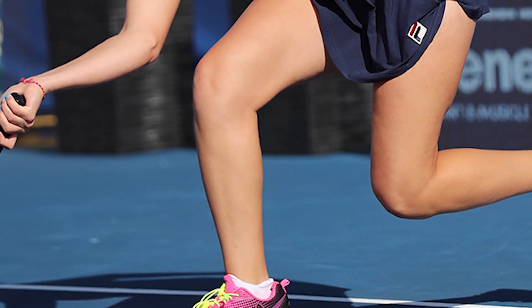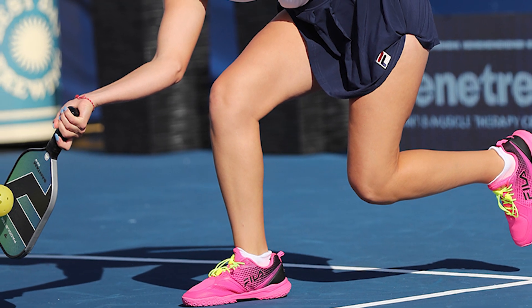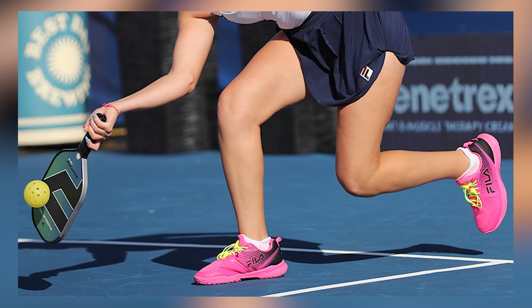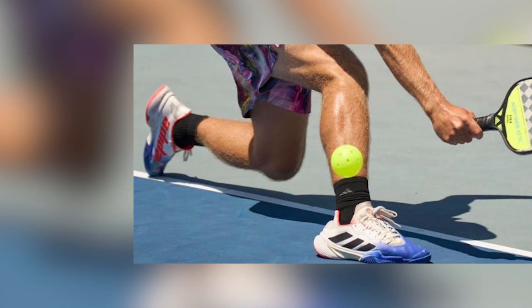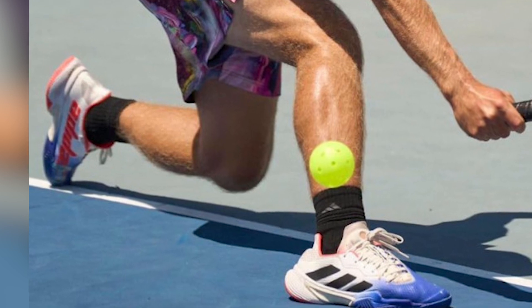Cushioning and comfort. Comfort is key when it comes to pickleball court shoes. The right amount of cushioning in the midsole can absorb shock and impact, reducing the strain on your feet and knees. Look for shoes with adequate padding and arch support to ensure you can play comfortably for an extended period.